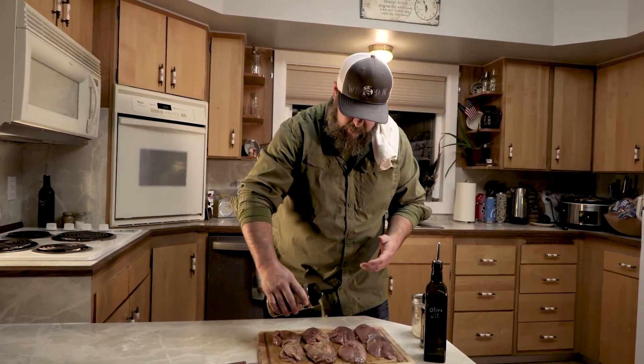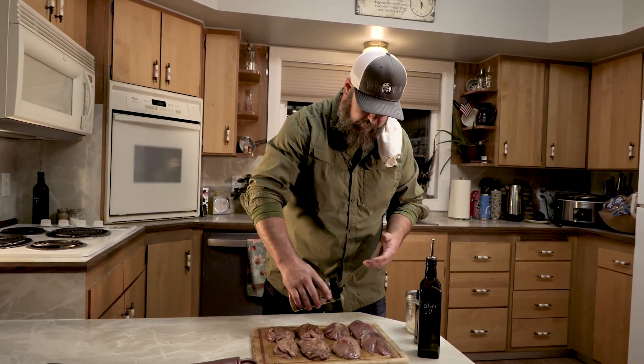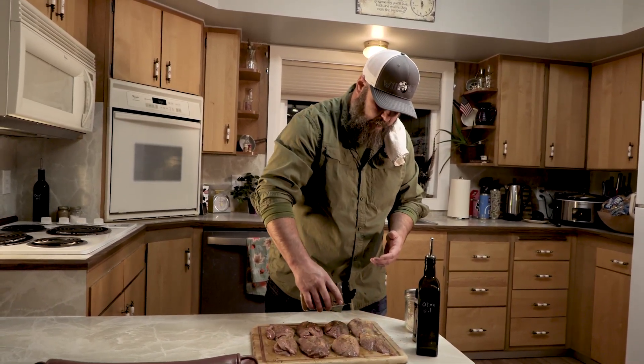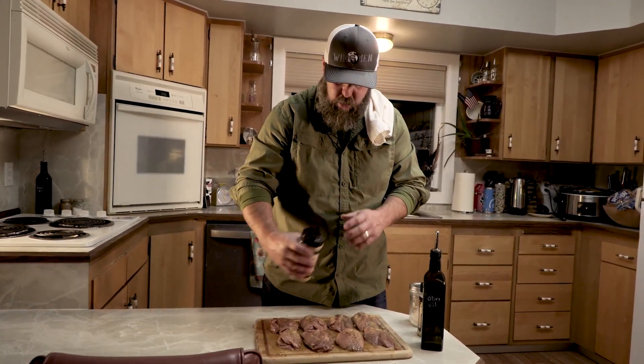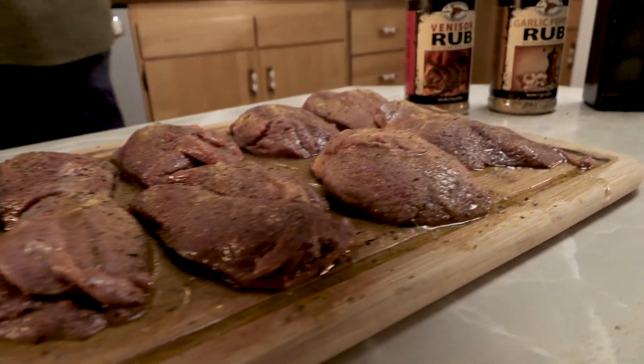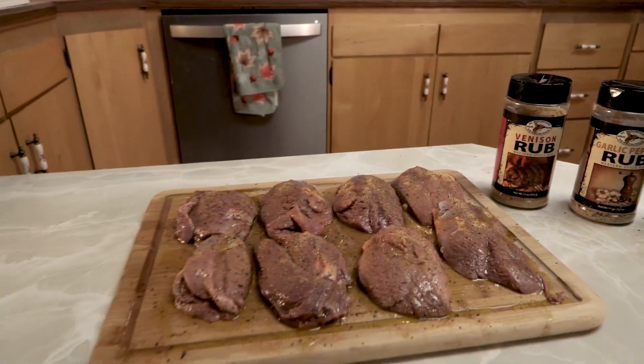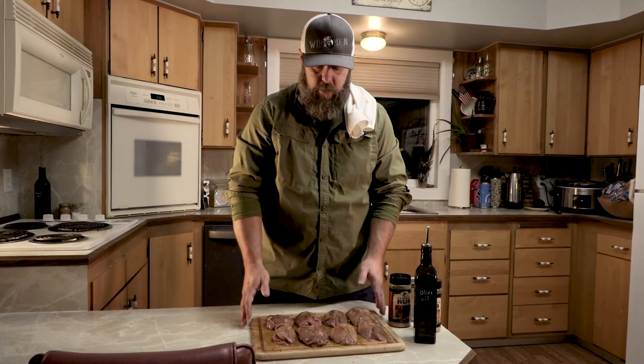I'm going to sprinkle all this on here, and we're going to transfer this straight to that smoking hot Traeger sitting outside. My mouth's starting to water already — this is going to be good. Again, venison rub — but it's not venison, Todd. Guess what? It doesn't need to be. It's red, dark meat. Delicious red, dark meat. You use anything like a venison rub, garlic pepper, steak seasoning — any of those red-meat-intended High Mountain seasonings — you're going to knock it out of the park.